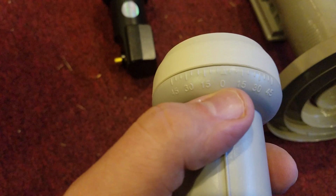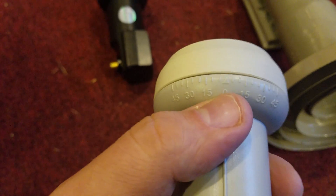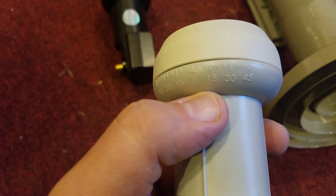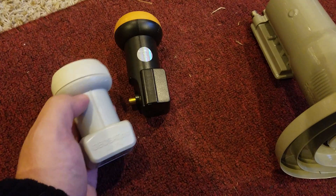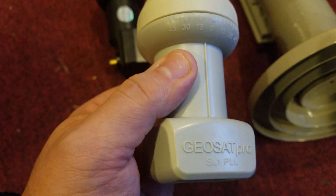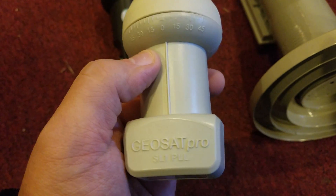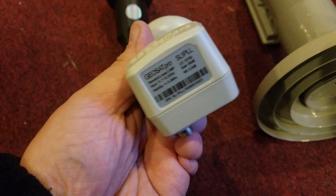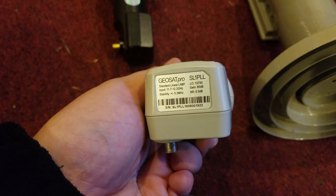So this one does 11.7 to 12.2 — a very narrow bandwidth. And you can see here, just like on the other dish, there is an alignment marker for the LNB. This is because both of these LNBs are linear, not circular polarized, so they have to be precisely aimed to perfectly match the vertical and horizontal polarization of the satellite signal.